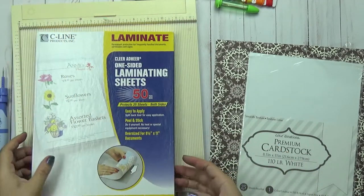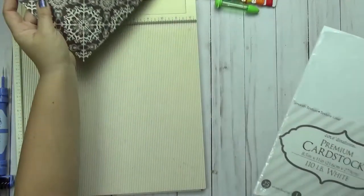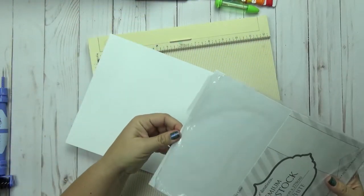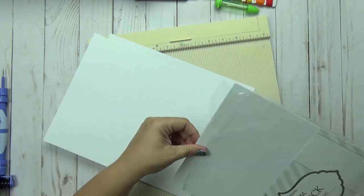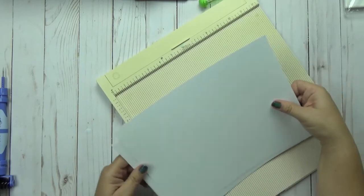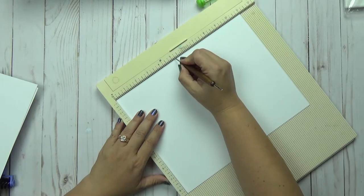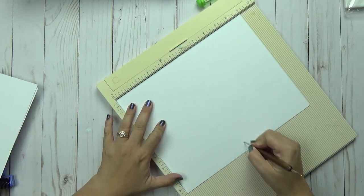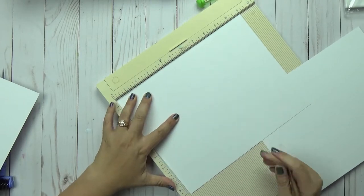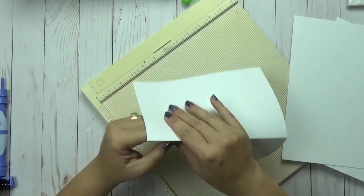Take your scoreboard and score three sheets of this 110-pound cardstock paper. I'm almost out of that pack because I do this all the time — love making these, so cost efficient. Score all three sheets at five and a half inches and fold them in half — one, two, and three.